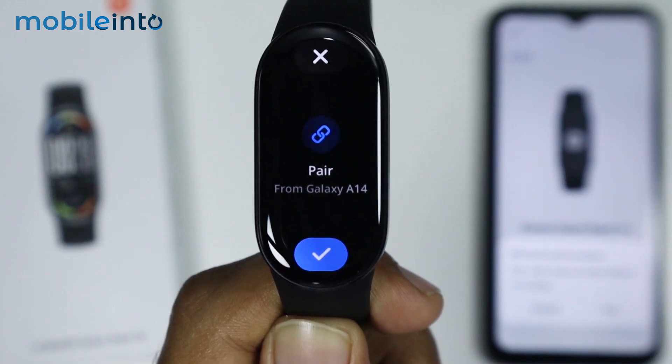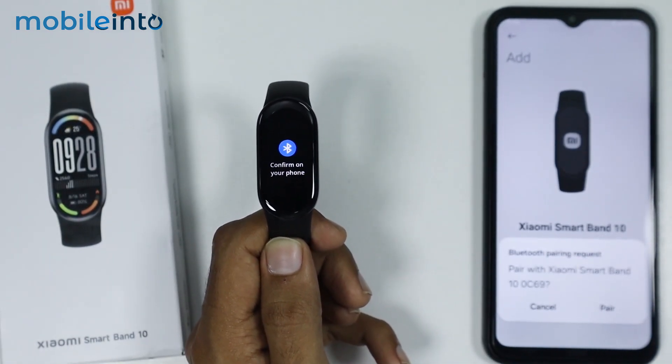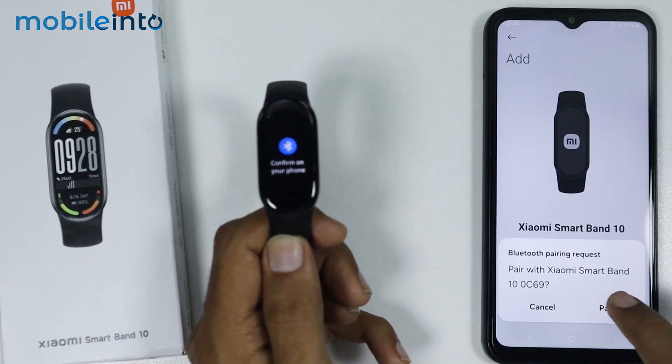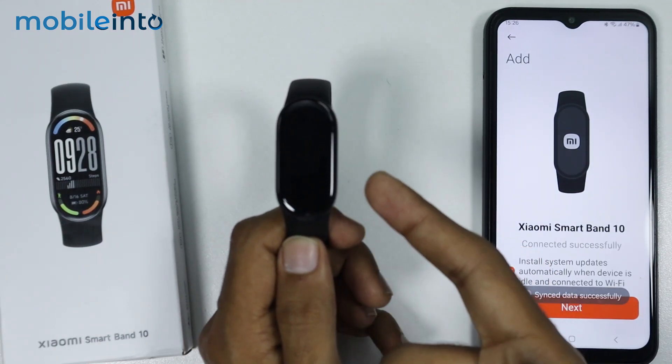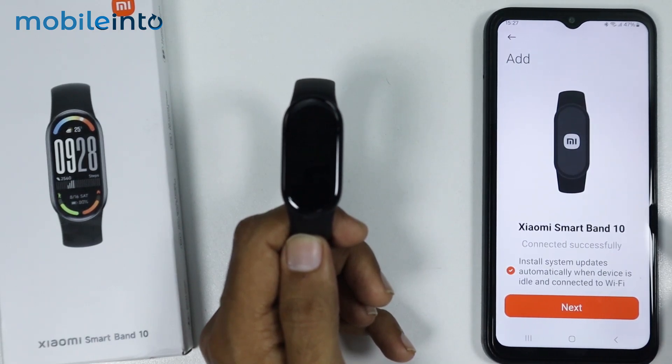Now as you can see, our notification has appeared on our screen. Just tap on Done. And on your smartphone, just tap on Pair. Now as you can see, our Mi Band 10 has been successfully paired with our smartphone.